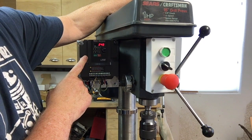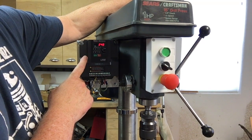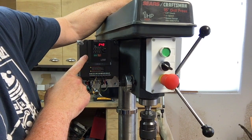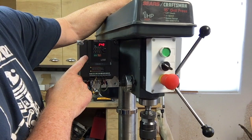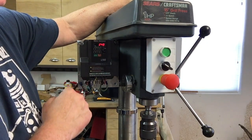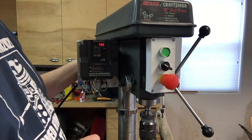It also defaults to a carrier frequency of 5 kilohertz, which whines very annoyingly. I adjusted that up to the maximum of 16 kilohertz, and I don't think I can hear 16 kilohertz anymore, so it's quiet now — it doesn't whistle or whine. It turned out nice.